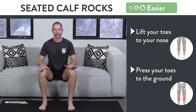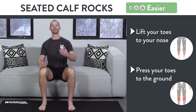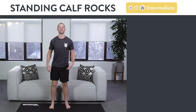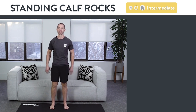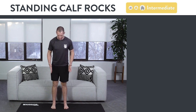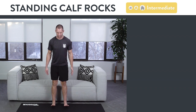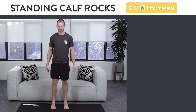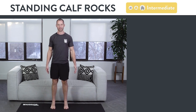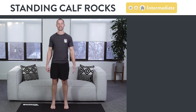You can put more pressure by putting your hands on your knees or leaning more forward. But if this gets too easy, move on to the standing calf rock. This one requires some degree of balance, so if you need to, grab a wall or a chair for support. Bring your feet right underneath your hips with toes facing straight forward, then rock backwards bringing your toes towards your nose, and then up as high as you can on the balls of your feet. Go back and forth for one to two minutes, at least three days a week.